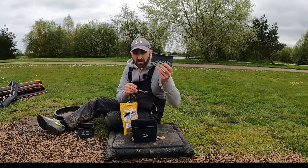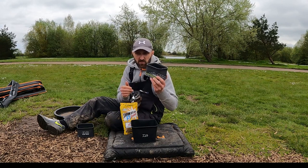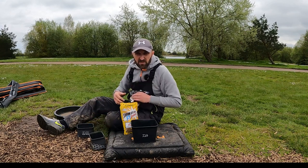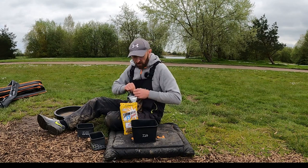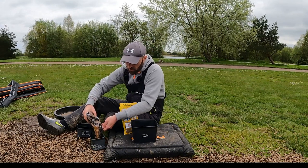Like we do with the groundbait videos, get yourself a bait box of how much you want to use for your session and use that as your measuring. Write it down — just keep a little log if you want to — just to see did it work on the day, did it not, did you add a bit more. Just make your own mixes up.